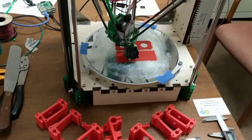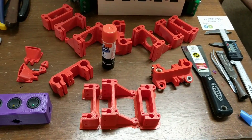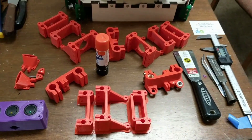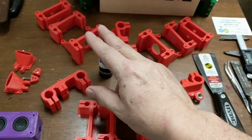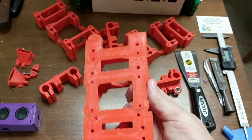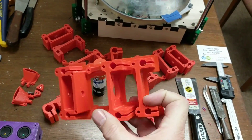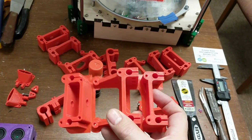Right now we're printing PLA and using it to make more printers. Here's a complete set of plastic parts for yet another printer, with our ever-popular Elmer's glue stick in the middle. This is one set of the main components, which are stationary and hold the 8 millimeter rod in place.